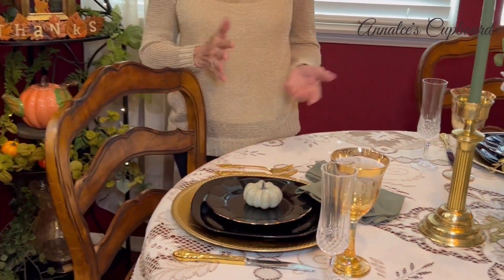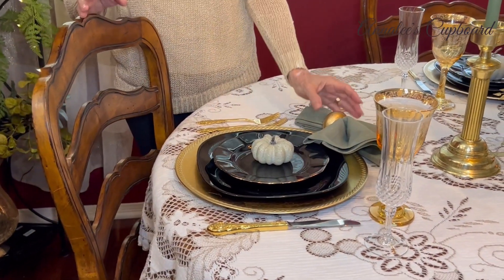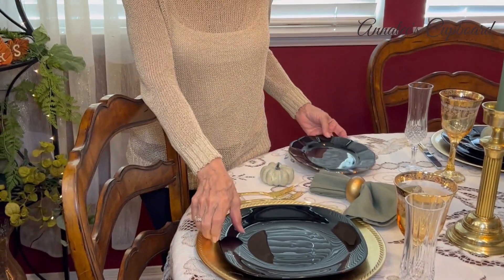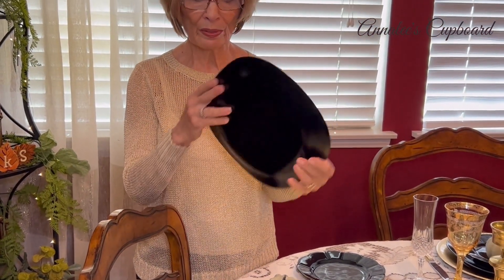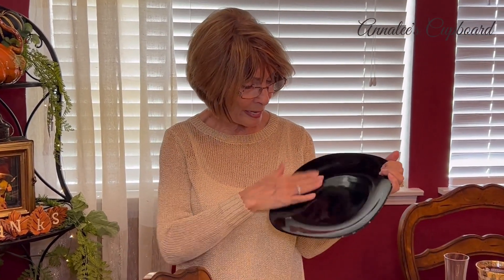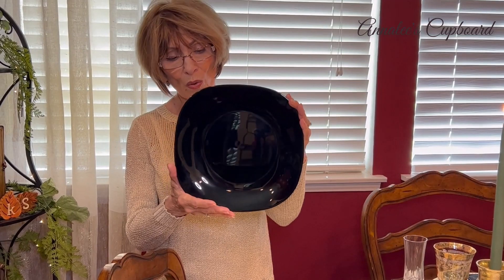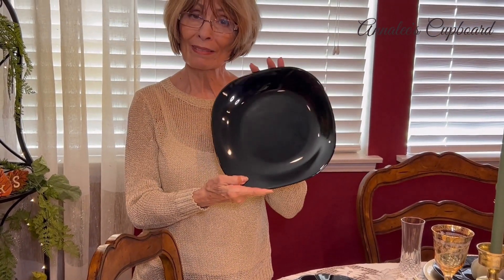Let me show you what I have done today for my tablescape. I first of all fell in love with the plates that I found on Amazon. I was looking at them thinking they might have a maker, but they don't — they might just be Amazon basics. The reason I like these plates is because they're not real square, not round, but they kind of have these oval edges, which is a little bit different, and I like them a lot.